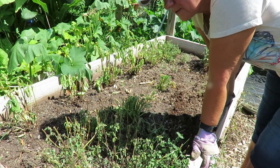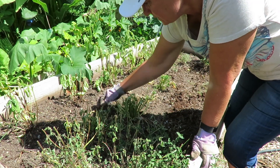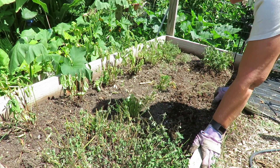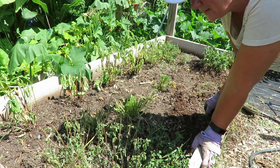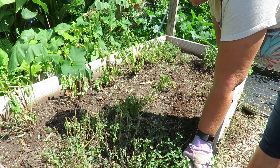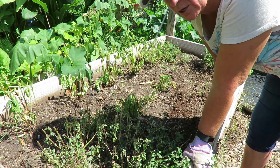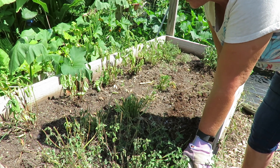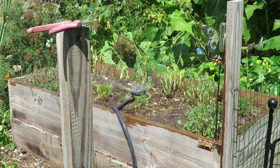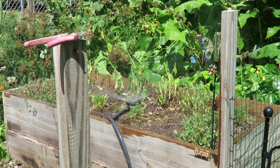So here it is. That looks much better. You can actually see where all the plants are supposed to be. I'm going to put a sprinkler on this, just a real slow sprinkle. And then I'm going to run to the city. I'm going to grab some compost and I'm going to grab some wood chips. I'm going to let that run while we go to the city.